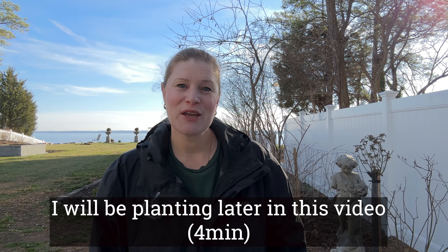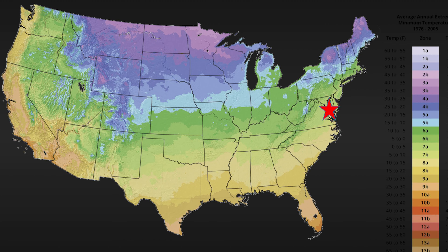Hello, fellow Rosarians. Thank you for joining me today. I wanted to do a quick video on planting bare root roses. I'm gardening in Zone 7B in Maryland, and I have clay soil. I'll tell you why that's important in a second.